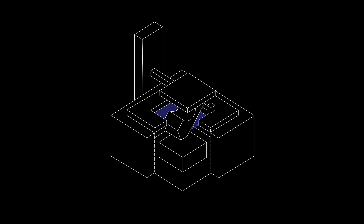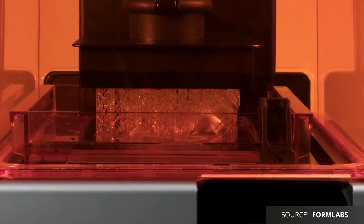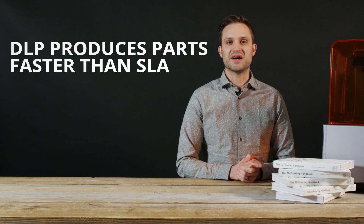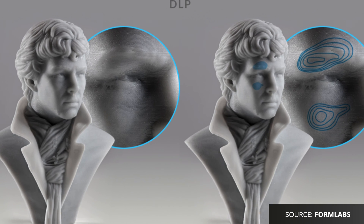DLP builds parts in a very similar way to SLA. However, DLP uses a digital light projector screen, comprising of pixels, to flash an image of each layer over the build platform all at once. As a result, DLP can generally produce parts faster than SLA. However, SLA is considered more accurate, as the individual pixels of a DLP projector screen are sometimes visible on the part. Since these technologies are very similar and produce parts which are almost indistinguishable, I'm going to use the term SLA for the rest of this video, just to make things easier.